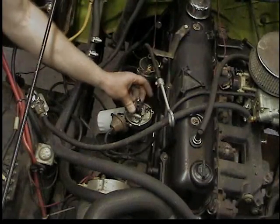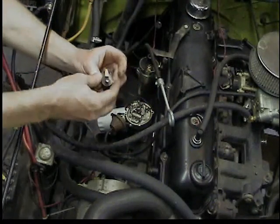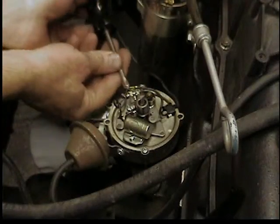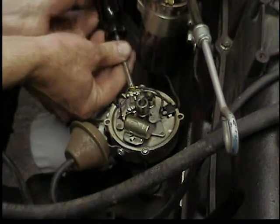Taking off the cap and wires, making sure we know where number one was, then we'll remove the rotor — it just pulls off. There's the old rotor, a little burned up on the end, nothing terrible, but we're going to replace it. We'll loosen the screw on the points that holds the wires.